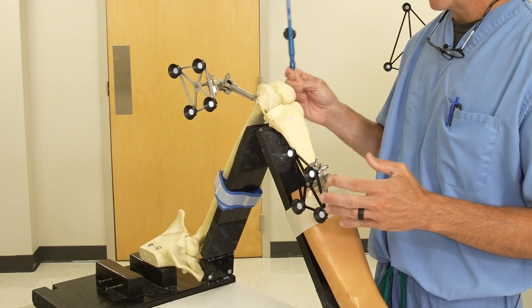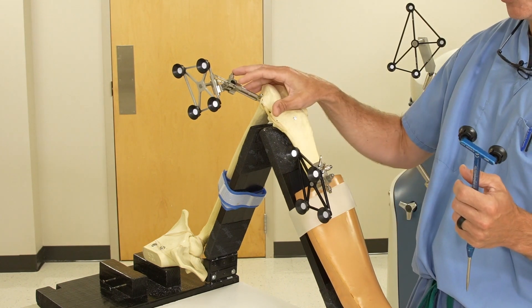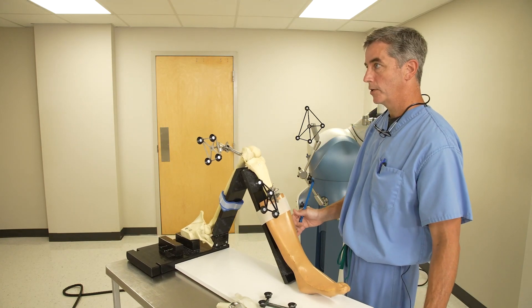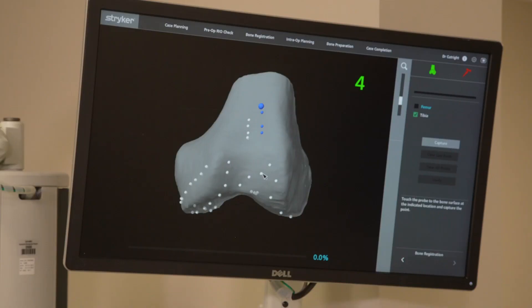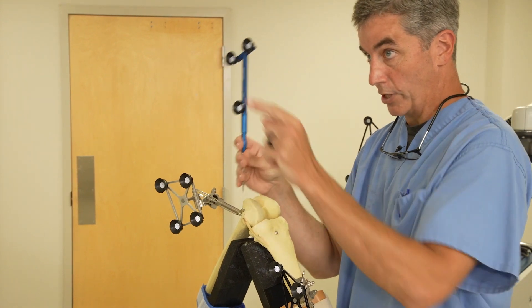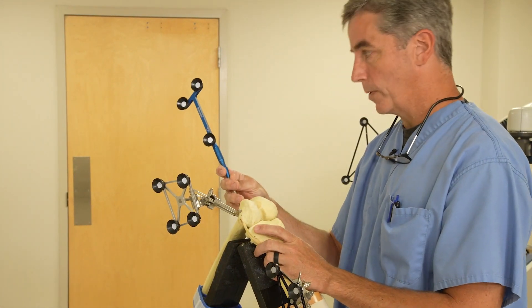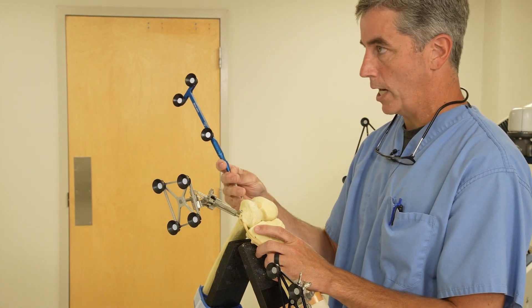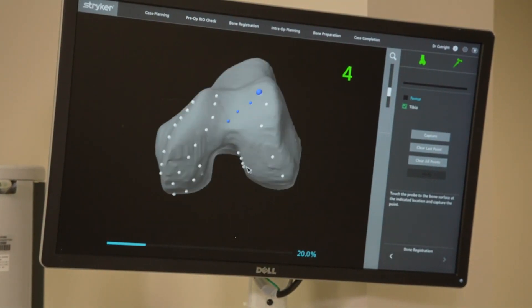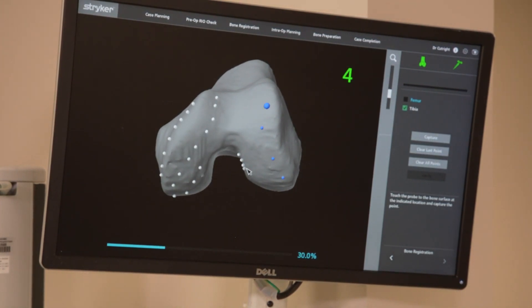So once we have the knee exposed, the next thing we have to do — even though these are attached — we have not yet told the computer where this is. So we have to go through a regimen of telling it where it is. If you look at this screen here, you can see there's a bunch of dots. What we're going to do is use this pencil device in my hand and follow those dots on the screen, touching the top of the bone and following a set parameter.